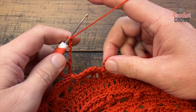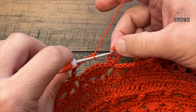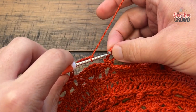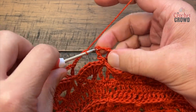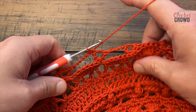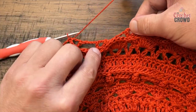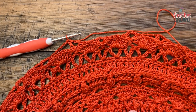When you get around at the end of round twenty-seven, I got my chain five and I'm going to slip stitch to the third chain up of the beginning chain six. Now you have it behind, which is where I want it to be, and I'm moving on to number twenty-eight.